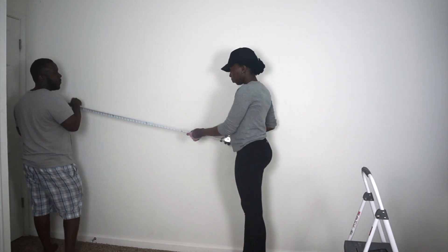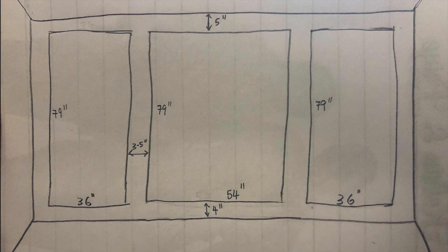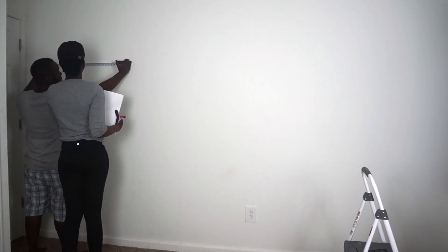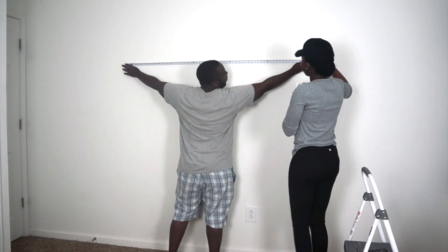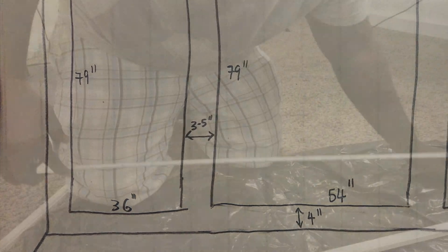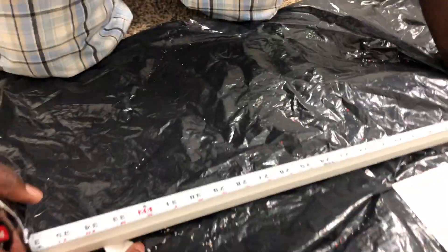To install the wall moldings, I started by measuring the width and height of the wall, then laid out my plan on a sheet of paper. I then measured and lightly marked on the wall with my pencil the frame I would mount first — in this case, it was the left frame.